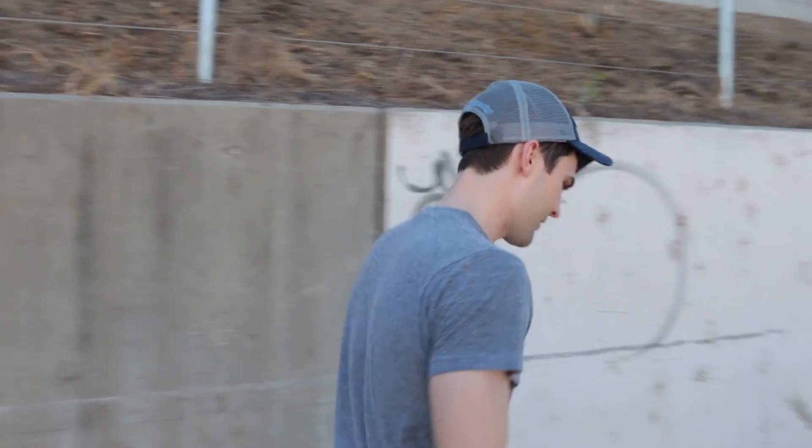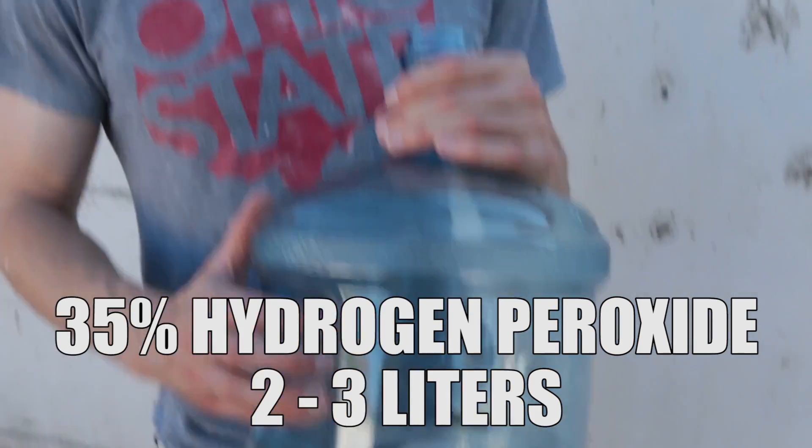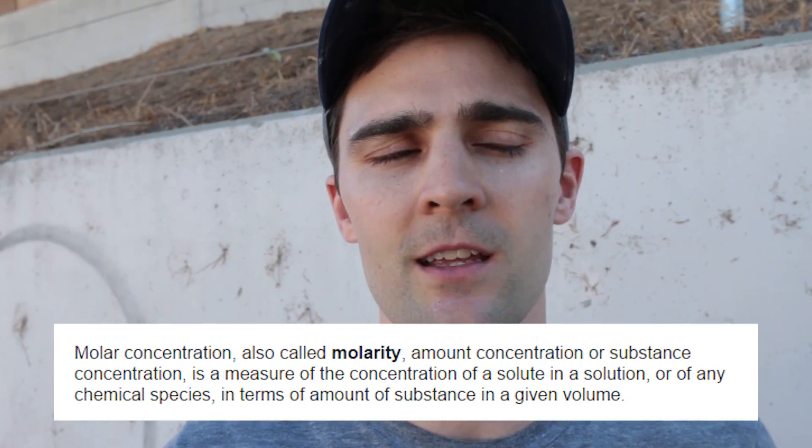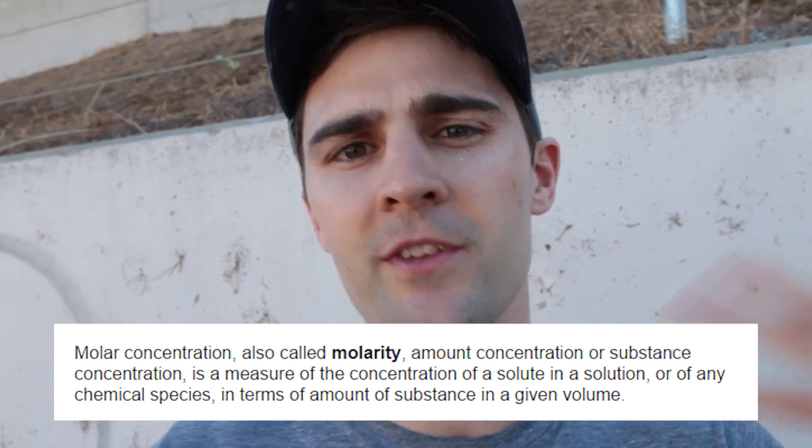So I'm gonna show you guys the setup over here. We're gonna put 35% hydrogen peroxide in here — about two liters — and then I'm gonna put an entire water bottle full of potassium iodide that we dissolved at 2 molar, which means no more crystalline potassium iodide can be dissolved in that solution. So it's at its maximum capacity. Those are our two reactive ingredients, and I'm gonna mix them together.